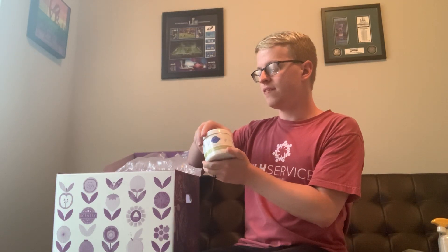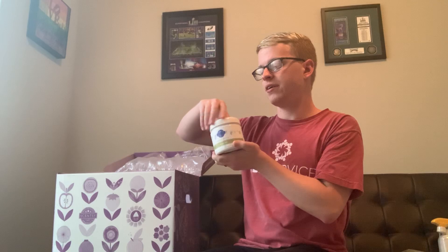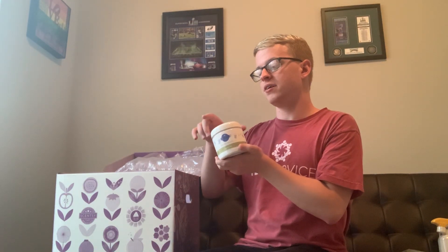I believe you just put these in the washer and — oh yeah, that smells really good! It just kind of gives your clothes a scent when you take them out of the dryer.